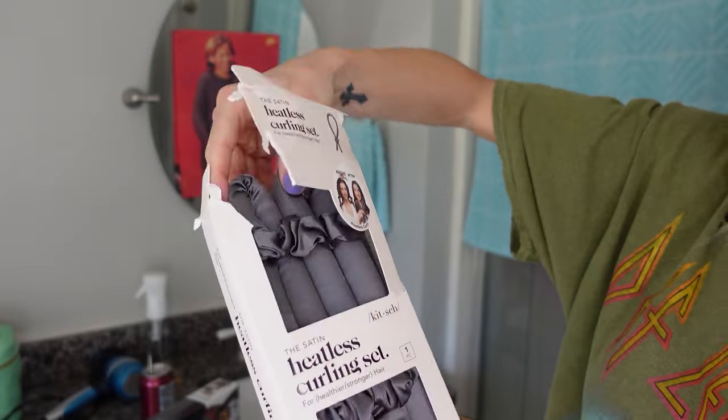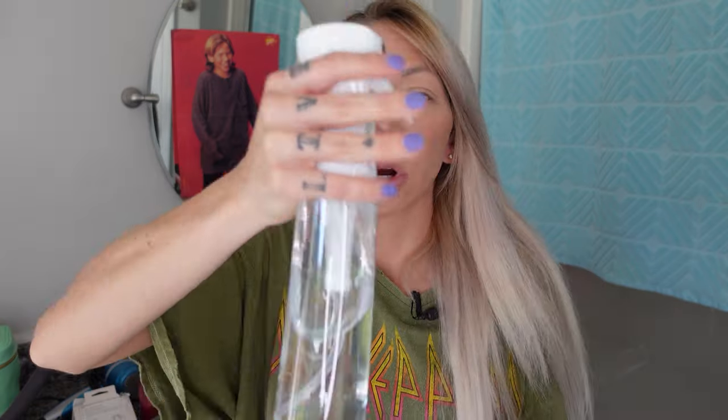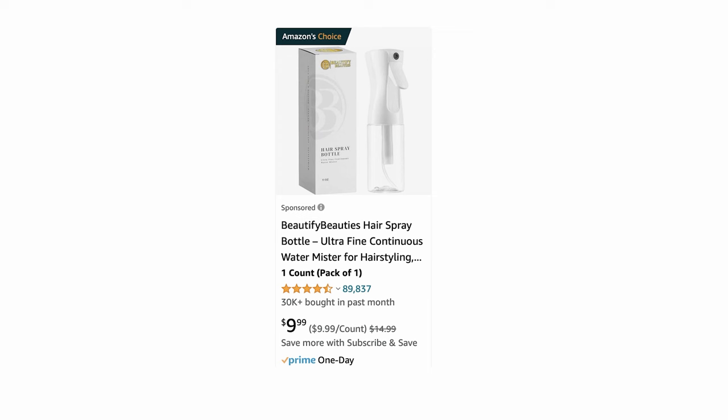First up, we have this — it's a Kitsch satin heatless curling set. This rod is $16 on Amazon and it's actually a number one seller. This apparently curls your hair using just two sections and no heat. You can use it on damp or dry hair — we're going to use damp hair. I got this continuous spray bottle off Amazon also.